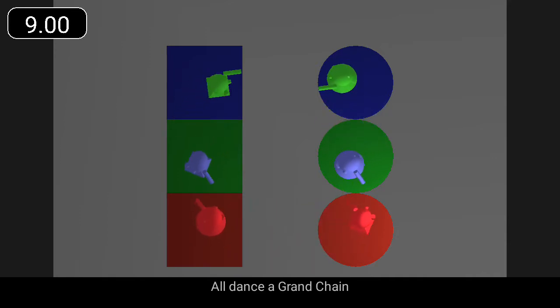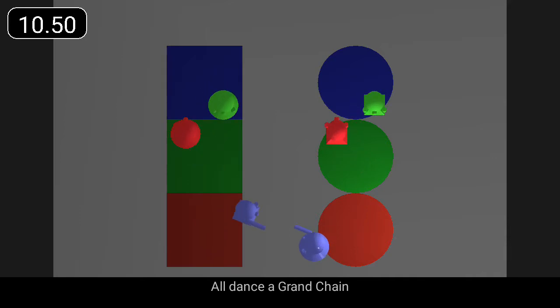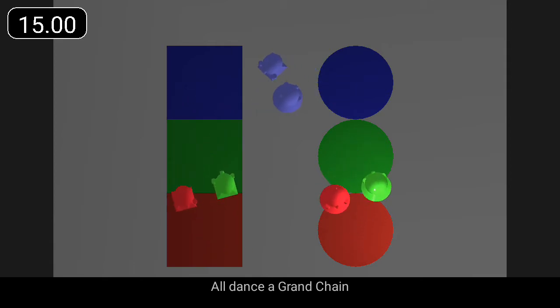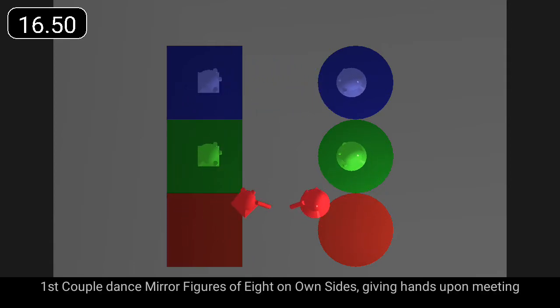All three couples dance a grand chain. First couple dance mirror figures of eight on own sides, giving hands upon meeting.